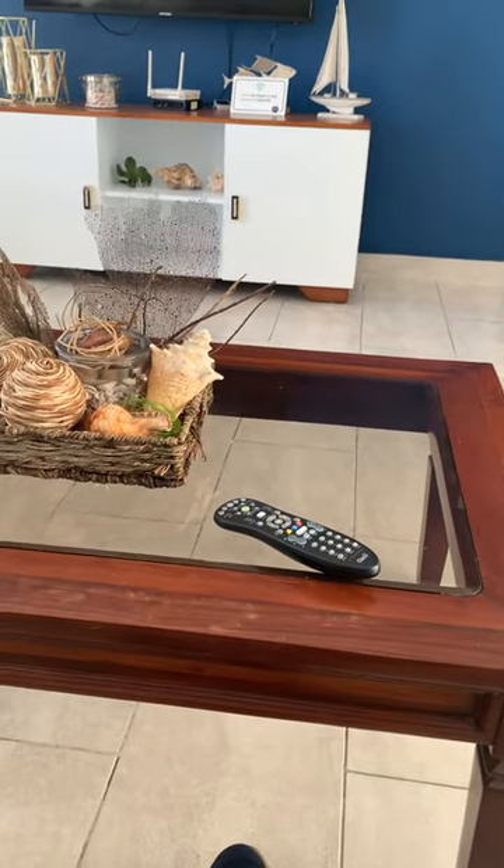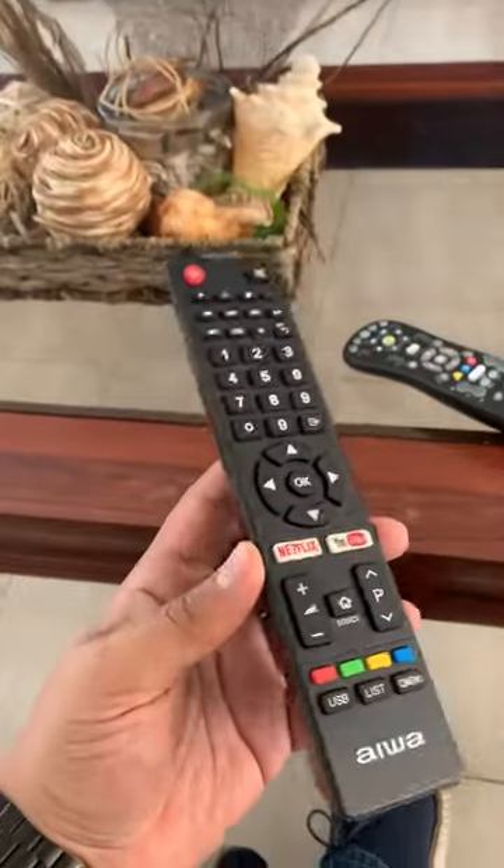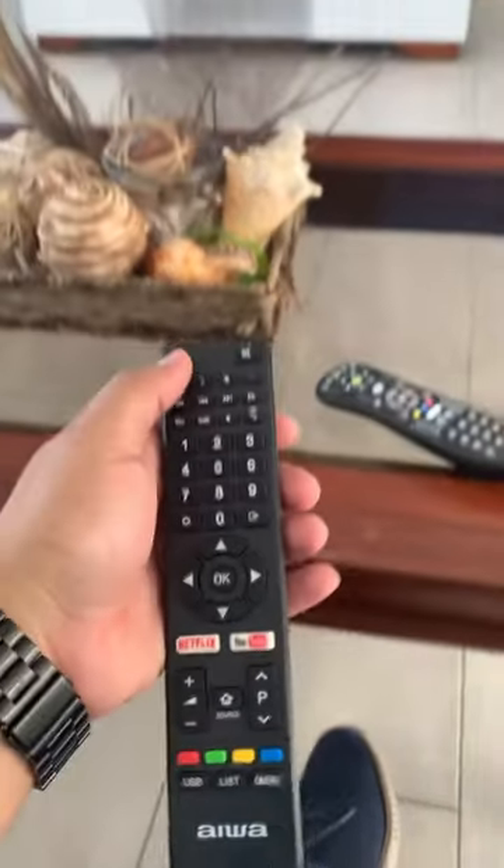Hey, what's up, good morning guys! Hopefully you are all doing great. This is a video to show you how to use the Iowa smart TV that is here in the living room. First, you need this remote control — you have to turn it on over here.